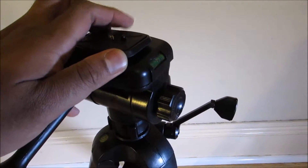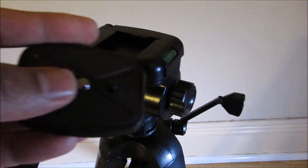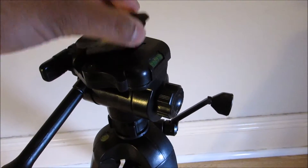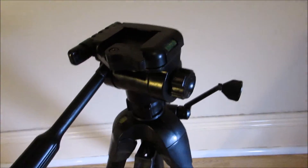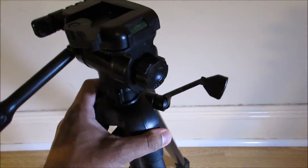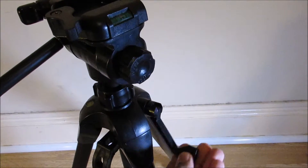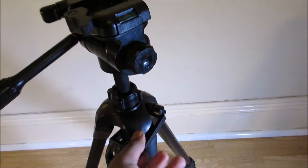It's a bit hard to demonstrate while I'm holding the camera, but you can take this part out — this is where you mount your camera — and then you stick it in here and release it pretty quickly using this sleeve. You can also elevate the center column with this lever, which I think is a pretty handy feature.